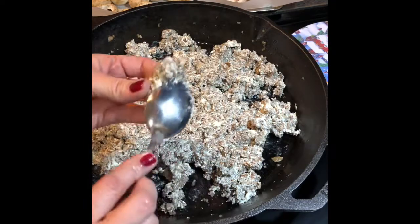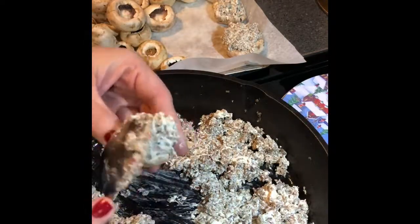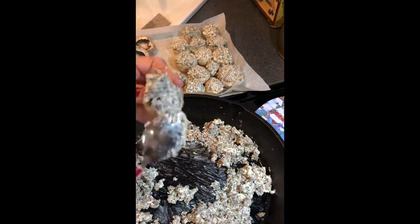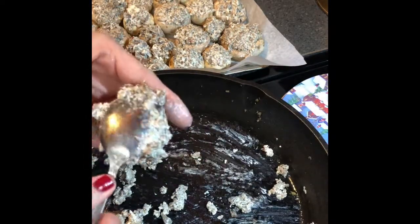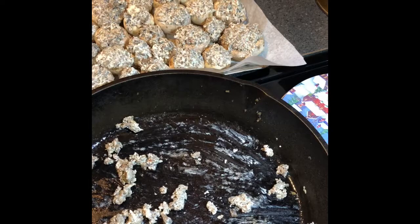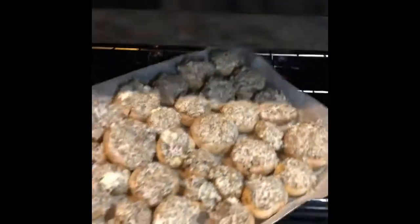I'm just going to start stuffing these and then putting them back over on the pan. Now that I got this stuff, I'm going to add the extra filling back on top of these and then we'll put them in. Now that these are covered, we're going to put them in for about 25, maybe 30 minutes. We're just going to keep an eye on them, and when they get done we'll take them out.